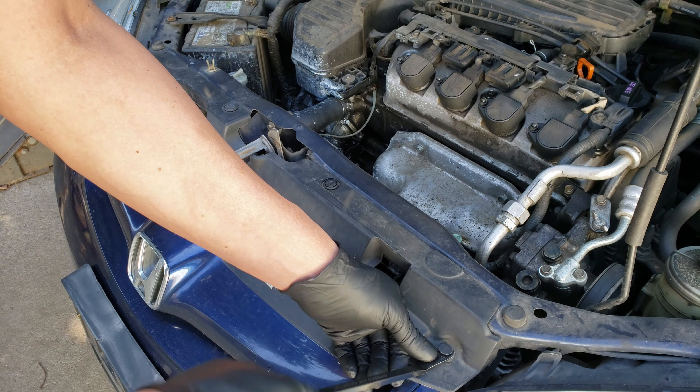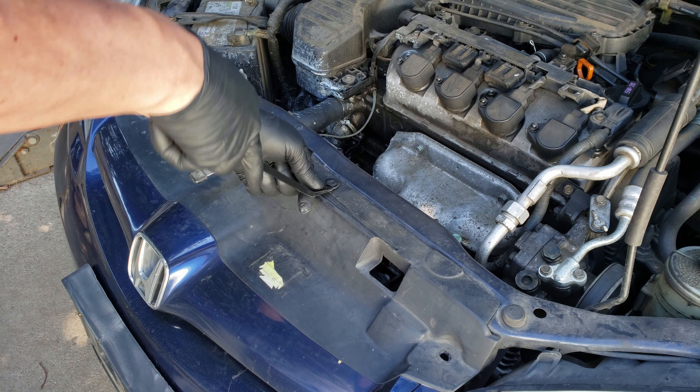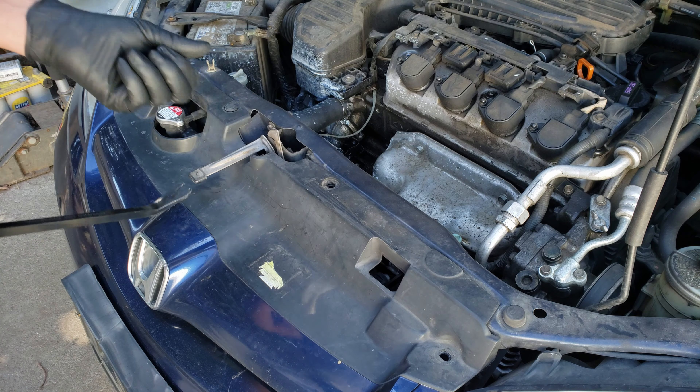Hello, in today's video we're going to be replacing the radiator on this 2005 Honda Civic. Unfortunately for this generation model, the bumper does have to come off to remove the radiator. Well, let's get right to it.